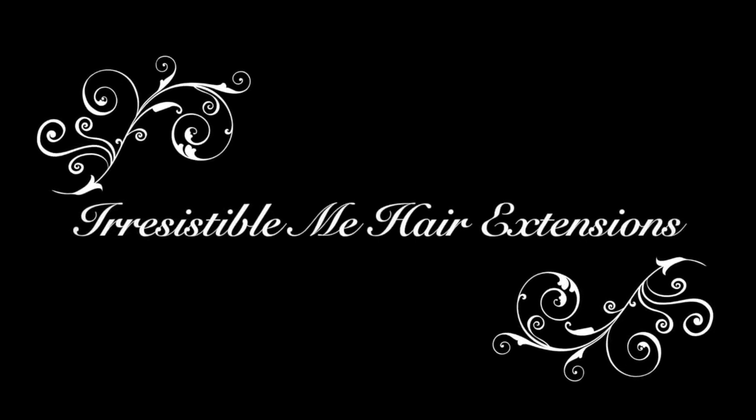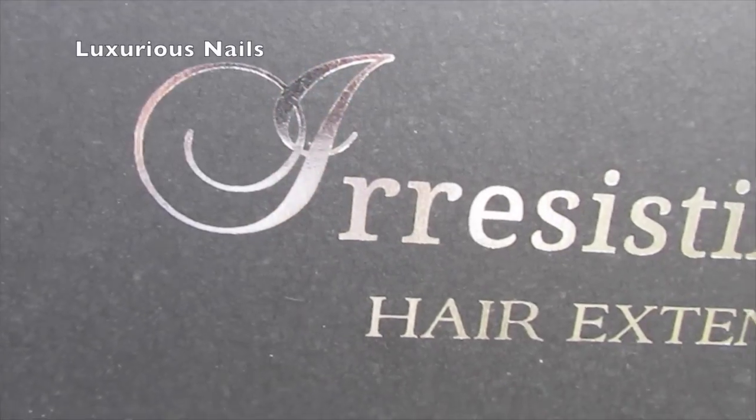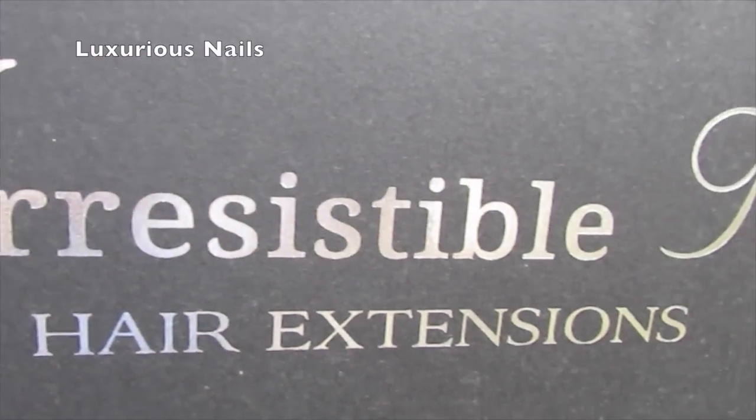Hey everyone! In today's video, I'm going to be doing a review over the Irresistible Me hair extensions.